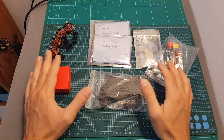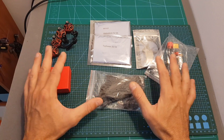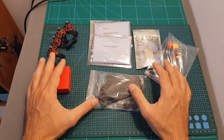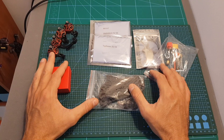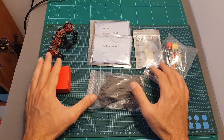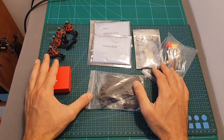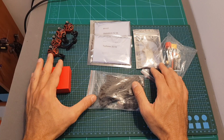This quadcopter is available in three versions. First of all you can get a kit version, which is the one I've got, which means you will need to assemble your own quadcopter. Second of all you can get a plug and play version which comes already assembled without any receiver, and you can choose a bind and fly option where you can choose between an FrSky XM Plus receiver and an FrSky RXSR receiver.